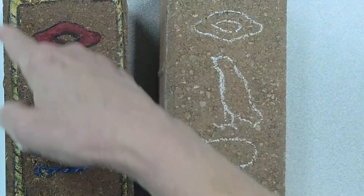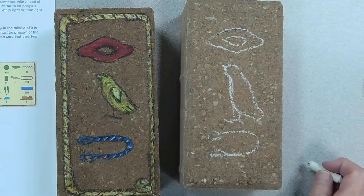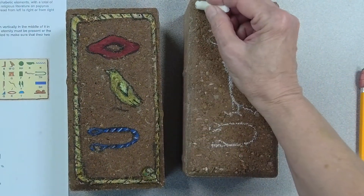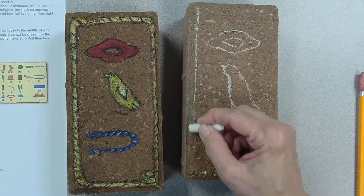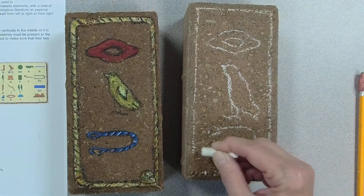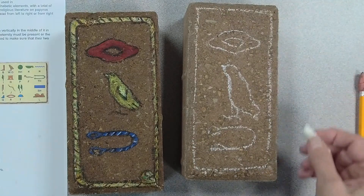When you're doing a cartouche you always have to include the rope of eternity, because the rope of eternity means you will live forever. In the ancient Egyptian world, if your name was written without the rope of eternity, that means they didn't want you to live forever, and that was a major insult.